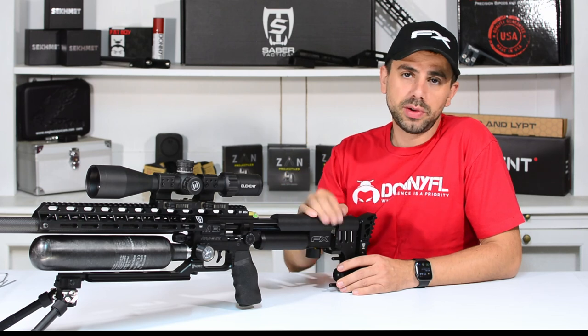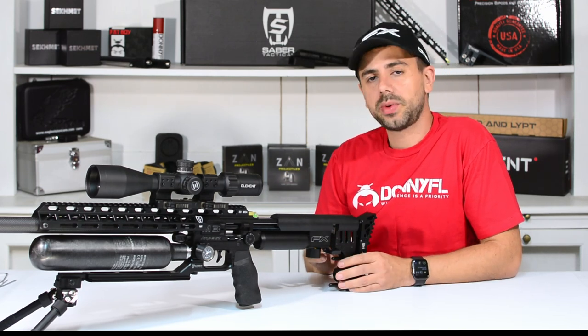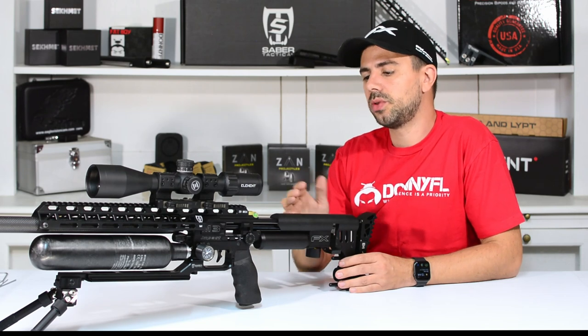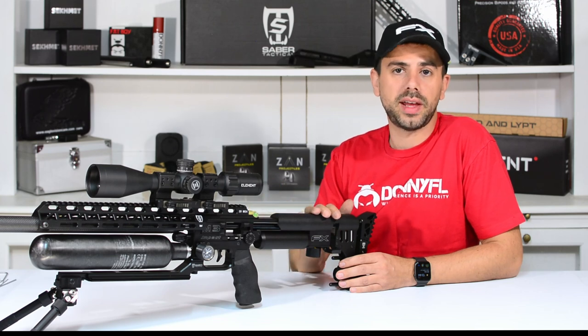One small thing to note: if you're using the Sabre Tactical Cheek Riser, it won't go together with the Probe Carrier from Crawford & Lippt, as you could see. I just reinstalled it as original. I must admit I'm not using the Cheek Riser to its full potential, but I have another Impact I can easily mount it to and use it that way.